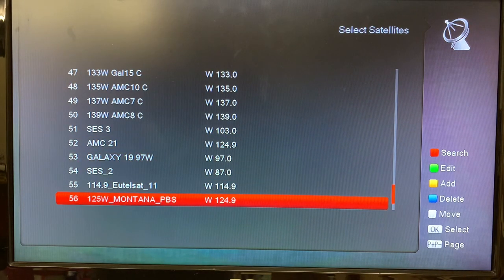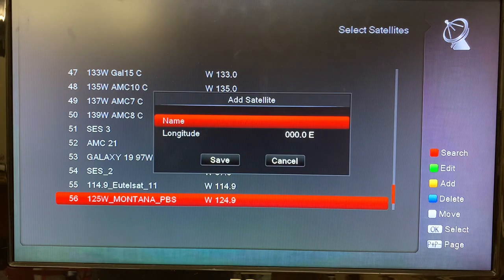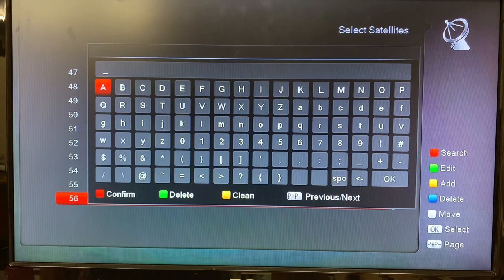On the right side of the screen you see the colored buttons — those correspond to buttons on your remote control. If you hit the yellow button to add, this menu comes up so now we can add our own satellite. If we press OK we get a keyboard, and we'll use the example of satellite 103 West on the KU band. We'll just give it a name we're going to easily recognize — we'll just lump all the letters together to get this done quickly: 103 West KU. Now we can hit the red button to confirm and save that.